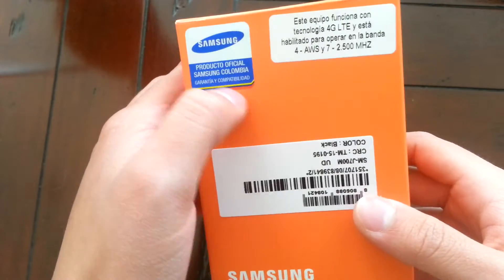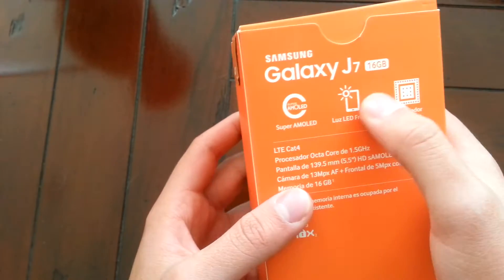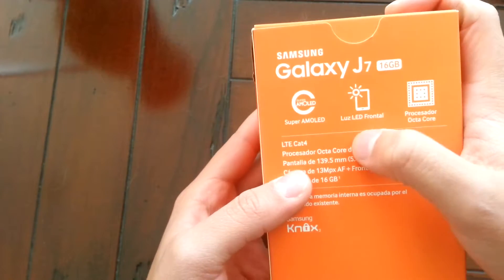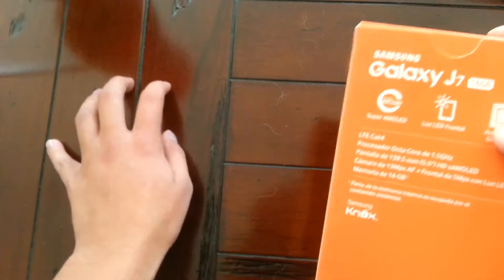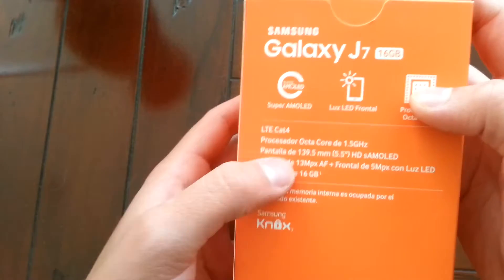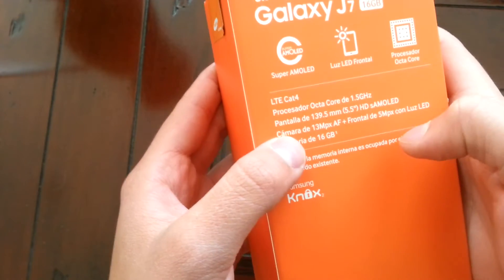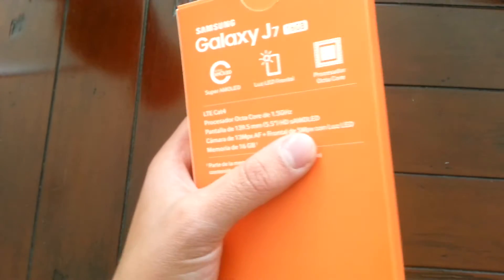Let's see — it's an official product. It has 4G LTE. Now let's look at the back first off. Super AMOLED screen, which works perfectly as kind of like an LED flash, and it has an octa-core. It makes a difference — at this price range it really makes a difference between all the other phones. And a 13 megapixel rear camera and a frontal 5 megapixel camera with LED light.